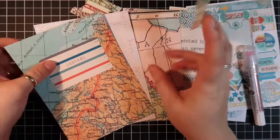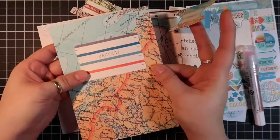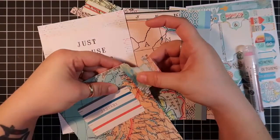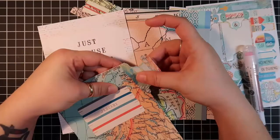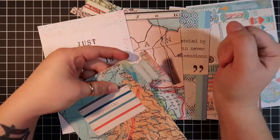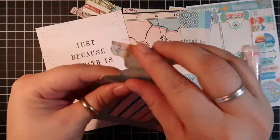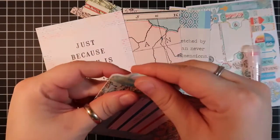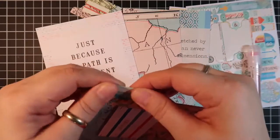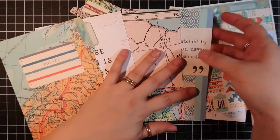On my front dashboard — the January dashboard — I'm going to line up my tabs so that they line up with the top of the page, so you can see that right there. Then I'm going to fold it over and attach it. Then I'm going to skip all the way to the back page.